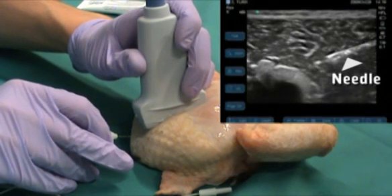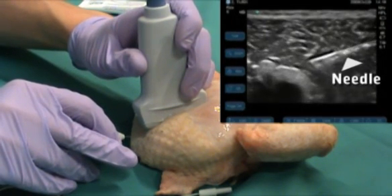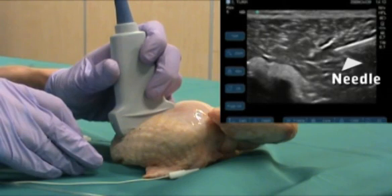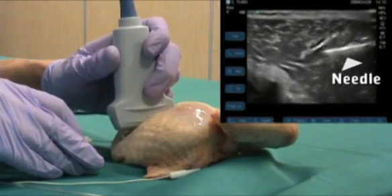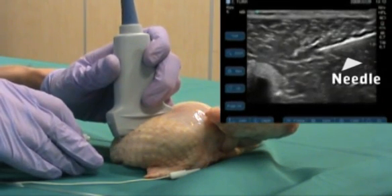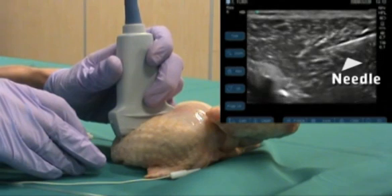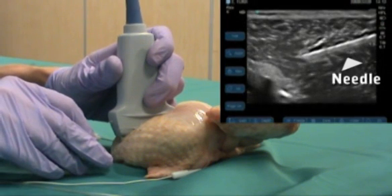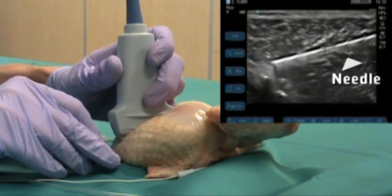Ideally, the needle tip should be viewed at all times. And at all costs, avoid overshooting the target as this could cause damage to structures in a real patient. In some cases, increasing the pressure on the probe can help improve the view of the needle. So now I've optimised the view of the needle, I'm going to advance it towards the target, maintaining view of the tip at all times until the 12 o'clock position is reached on the target.